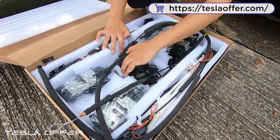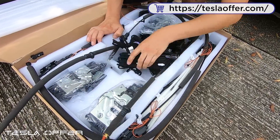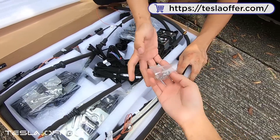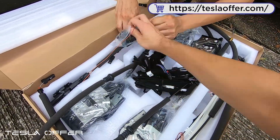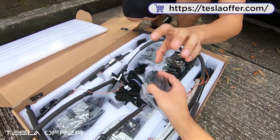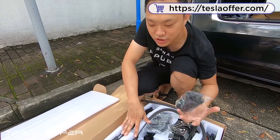With some screws and caps — I will show you later — there are screws here, and there are some rubber caps and some covers too. I will show you how to connect everything, so let's get started.